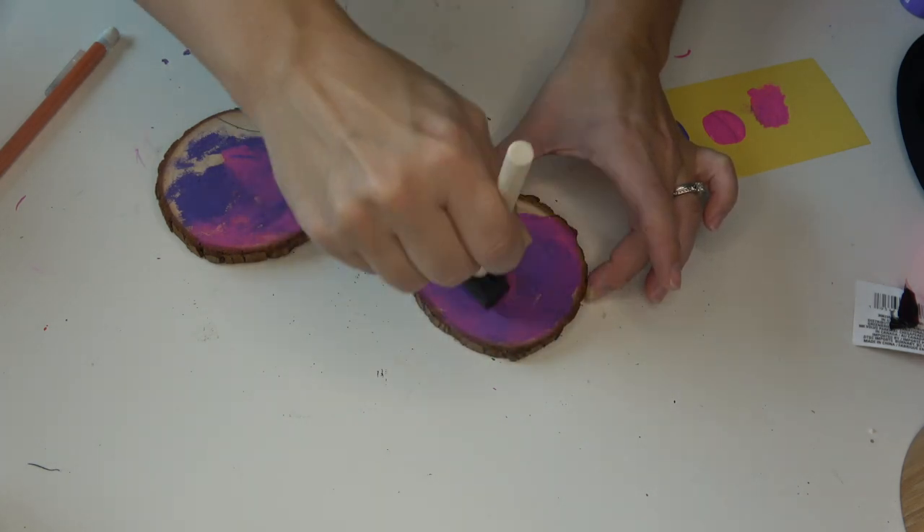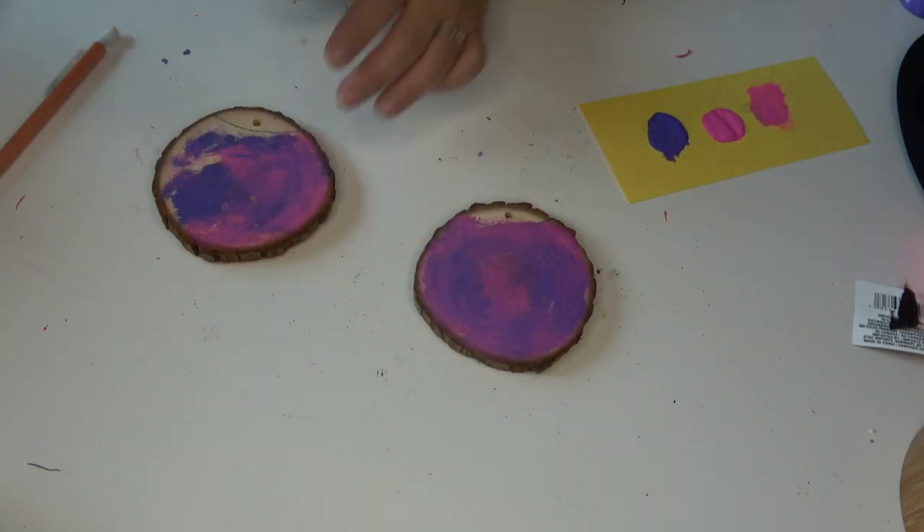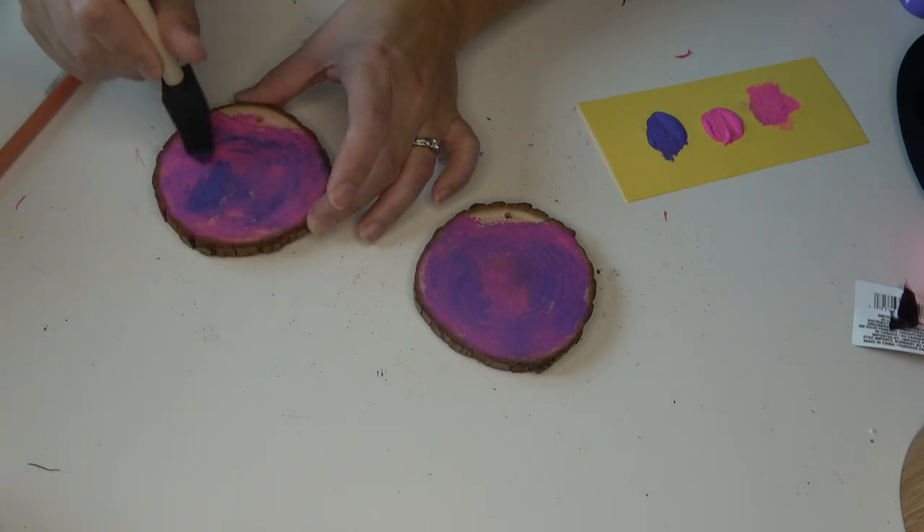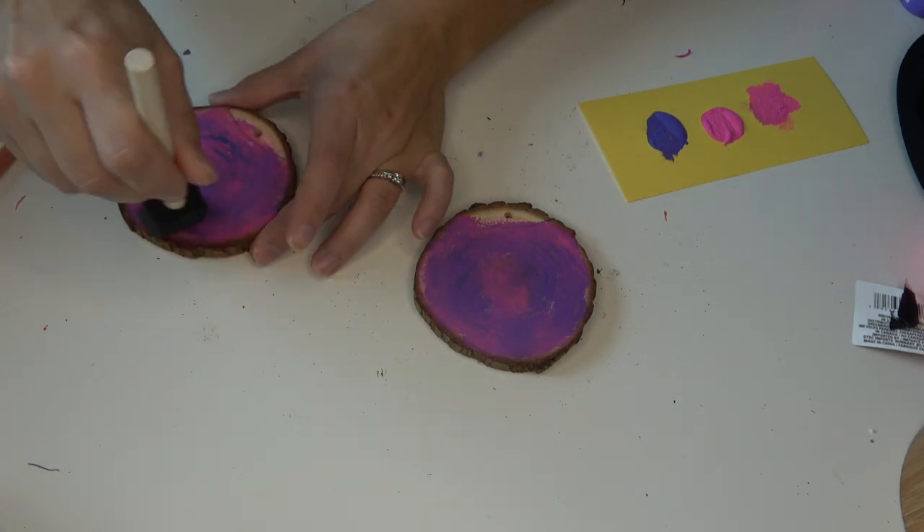My edges still felt just a little bit harsh, so I went ahead and started smoothing my brush over the top to blend everything together a little bit more.